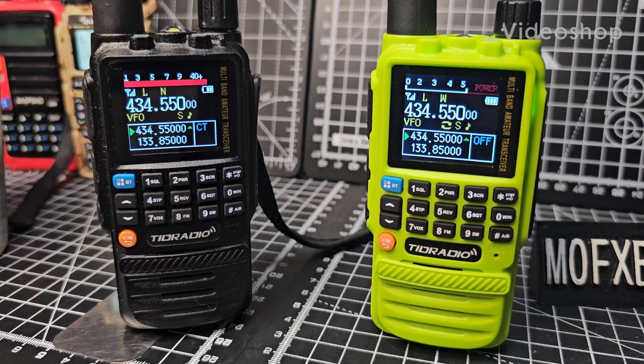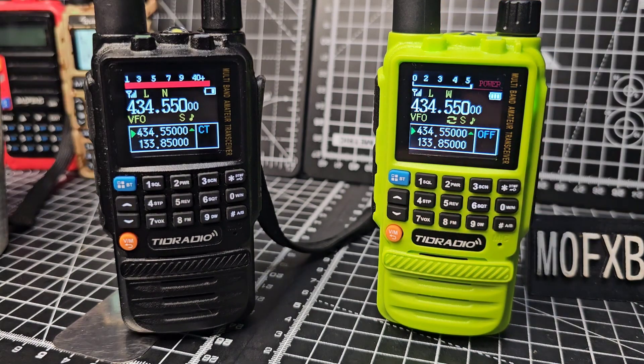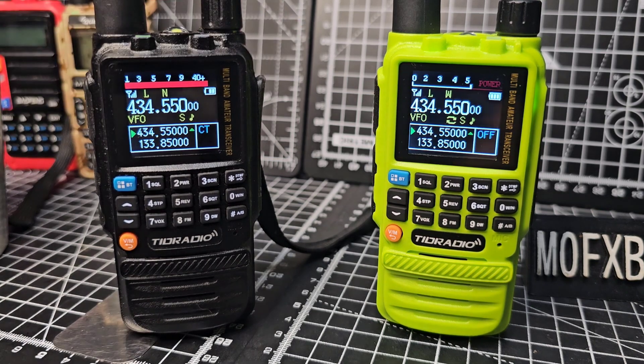M0FXB Hamtech — take a look here. There's a big difference. I wonder if you've spotted it yet. Just turn this one back up, and then turn this one up. Both sounding good. Have you spotted it yet?